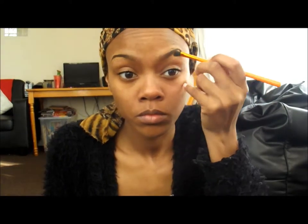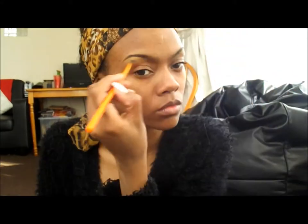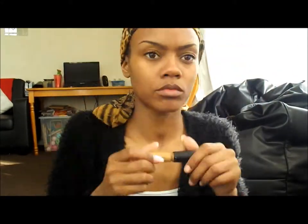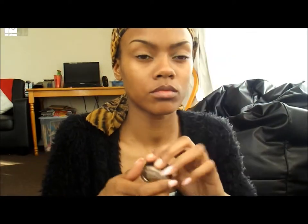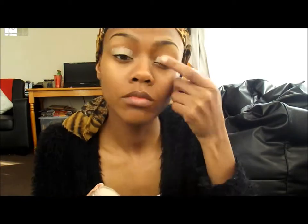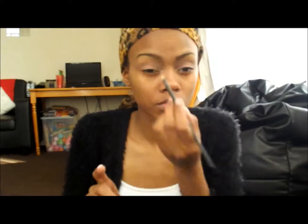I'm then going to take the same concealer and put that over my eyelids, then put Painterly over the top and blend the two in. Next I'm taking Sushi Flower by MAC and just using that as a pink base — you can use any pink, it would do the same.